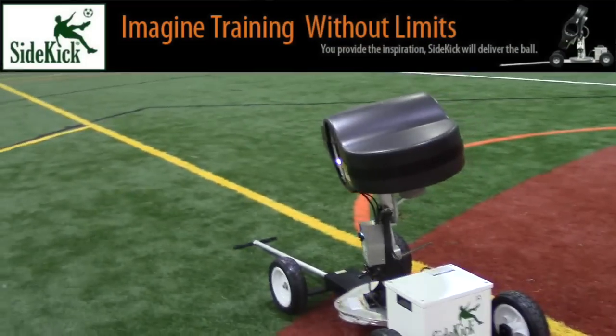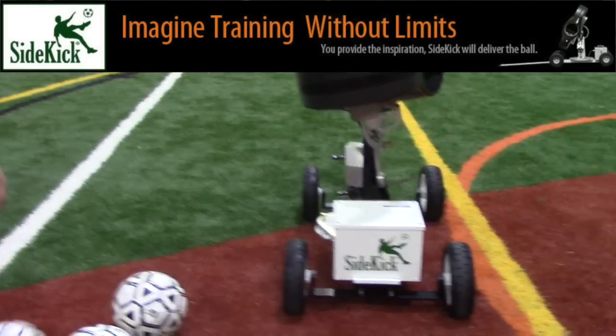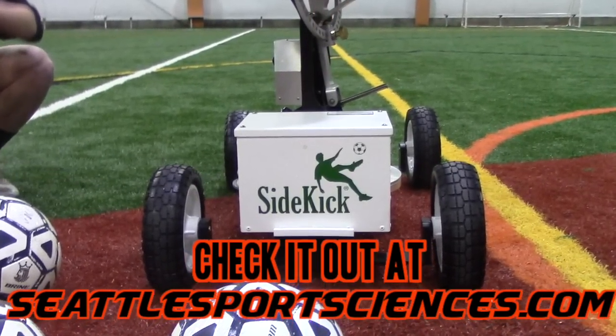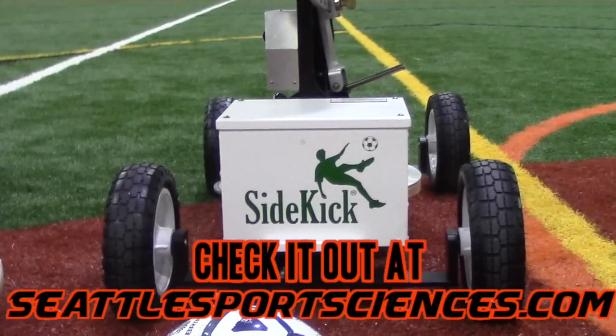When it comes down to it, the sidekick is all about eliminating wasted time of inconsistent services at practice. It provides incredibly efficient and accurate repeated services for a better touch on the ball.